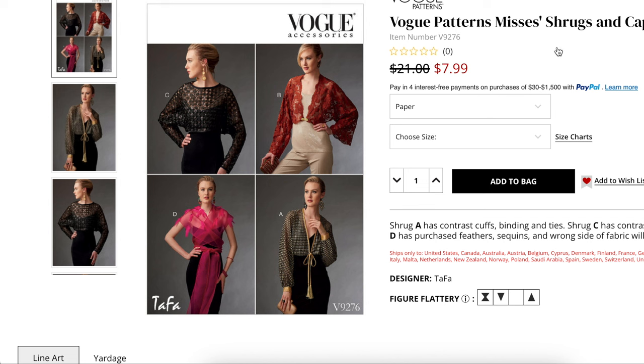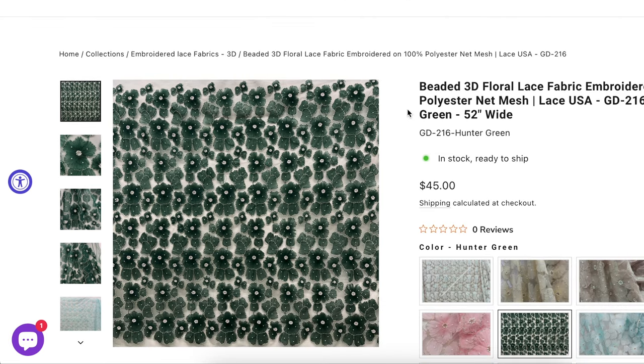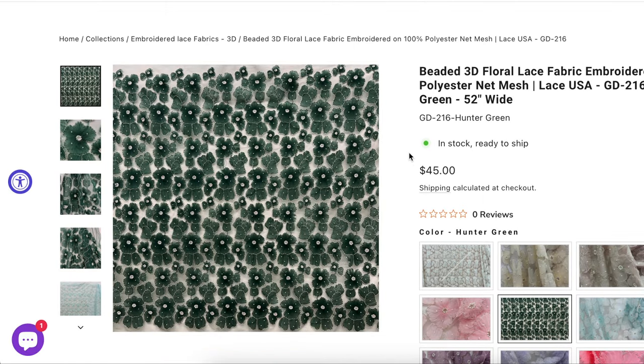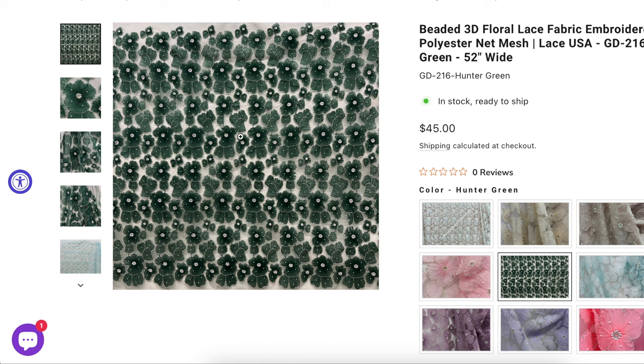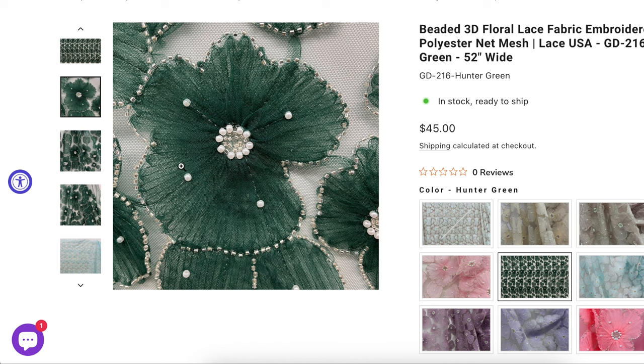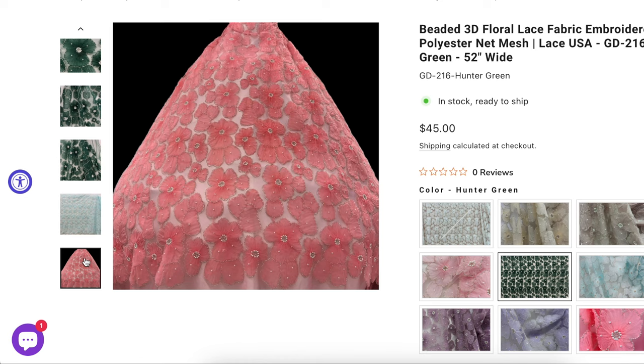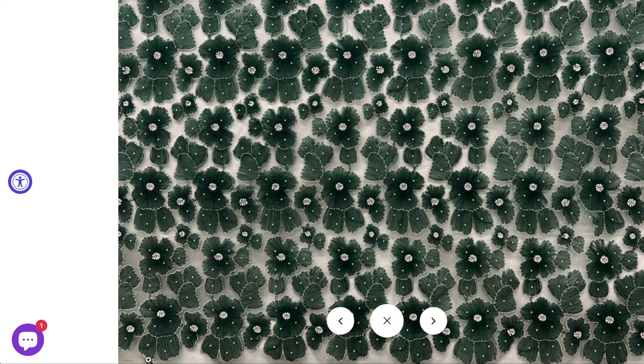Fabric-wise, I found a couple of options depending on your style. First, leaning into the lace — similar to the Batsheva. This is a beaded 3D floral lace fabric, embroidered on 100% polyester net mesh, meaning it has actual texture. It's $45 a yard, but you don't need much, and they have a ton of colors. The netting has little pearls on it — wouldn't that be really sweet? You wouldn't have to do much to the ends. You could even cut the mesh away at the hem and neckline and use that as a raw edge, keeping the sewing minimal — basically just shoulder seams.